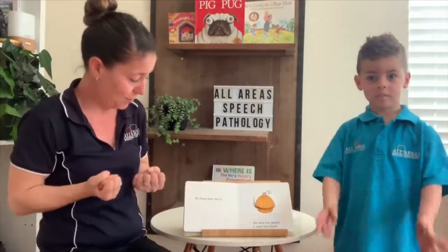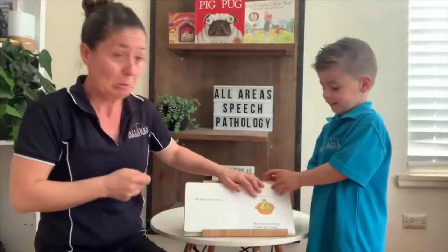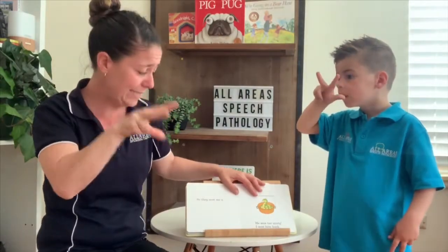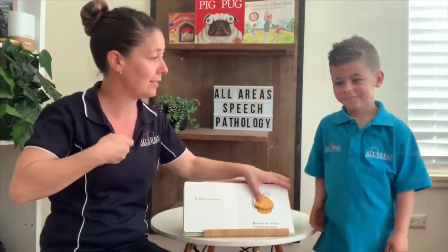So they sent me a — what's in there? A snake. Take your two fingers and your thumb and flick them out. A snake. He was too scary, so I sent him back.